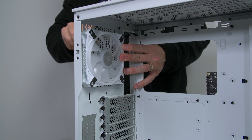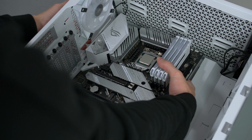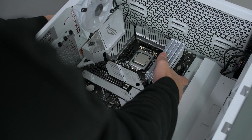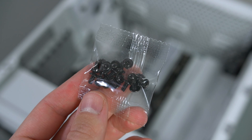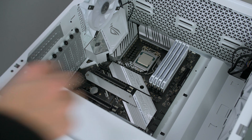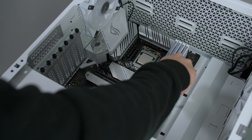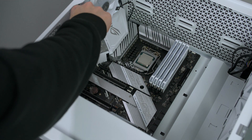Now go ahead and lay the case down and lower the motherboard in, lining it up with the IO cutout at the rear — it should sit nicely in place. Then grab your motherboard screws from the box and secure it down. There are nine screws and I advise you to install them in a crisscross pattern — start at one corner, move to the next, and so on.